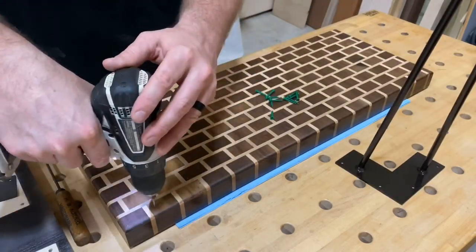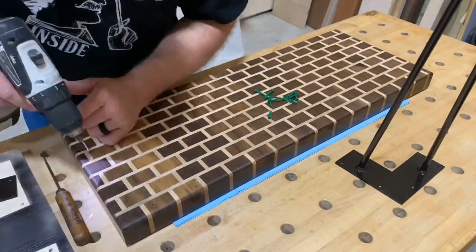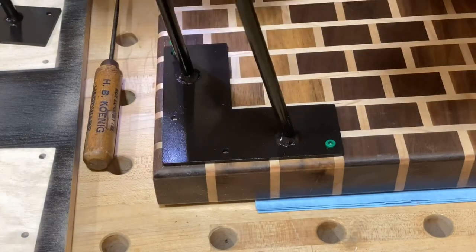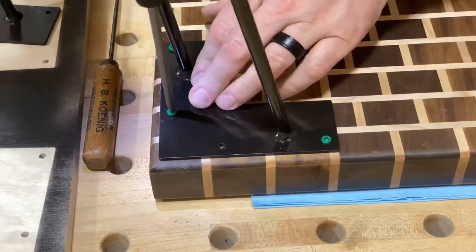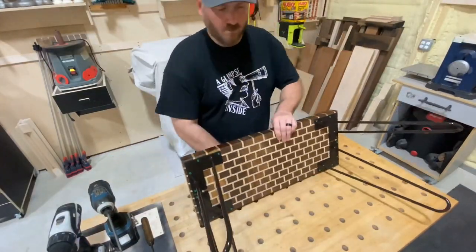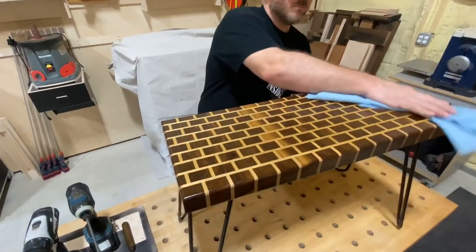I'm going to simply make a mark where these holes are, drill a quick little pilot hole, and then attach these screws. Pretty simple work — you do it to one, you do it to all four of these legs, and then it's time to flip it over and revel in the glory that is, well, what was going to be a cutting board and is now a table.